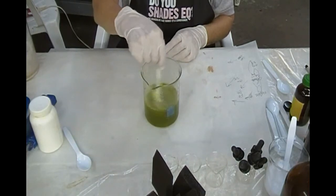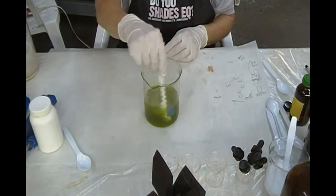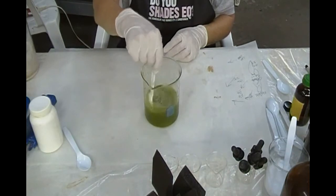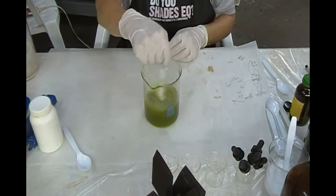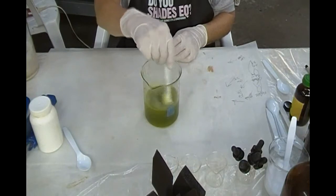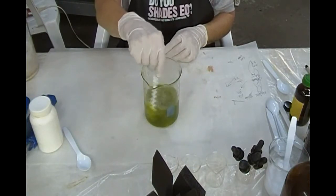Rhubarb leaves have a ton of oxalic acid in them. And as you notice, you never see rhubarb leaves on the rhubarb in the market. They're cut off specifically to prevent people from getting all 'mother earthy' and eating the greens off of that — not necessarily because it's a green leafy vegetable and you can eat the stalk, which is red, that it's good for you.